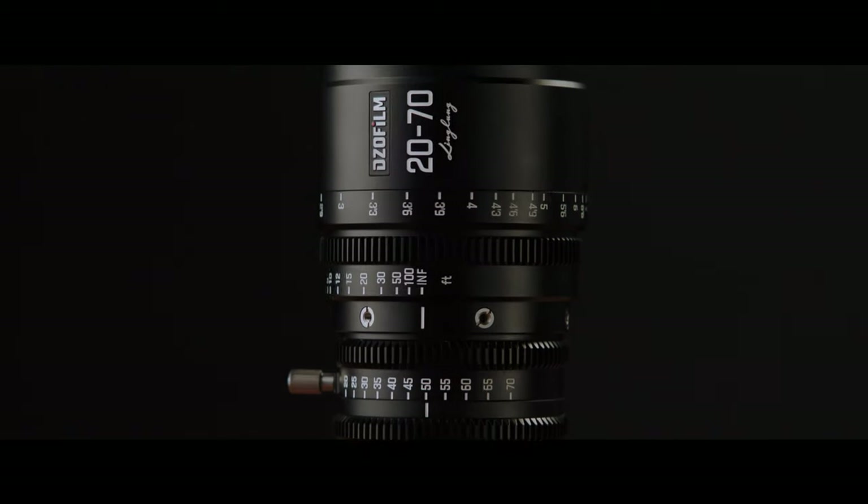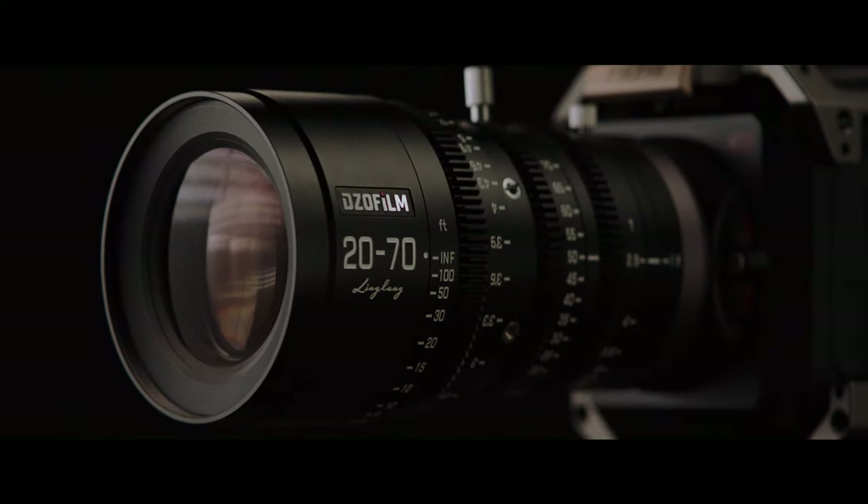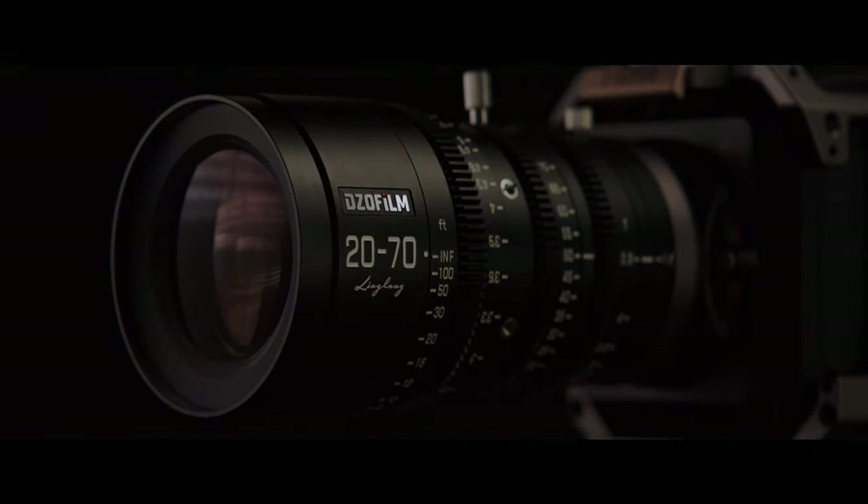The DZO Film 20-70 T2.9 LingLong Series Zoom Lens. Stay tuned for tutorials in the near future.